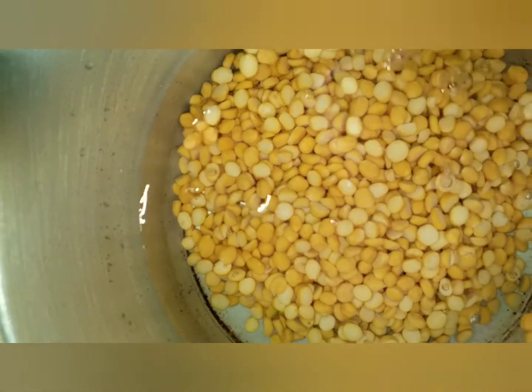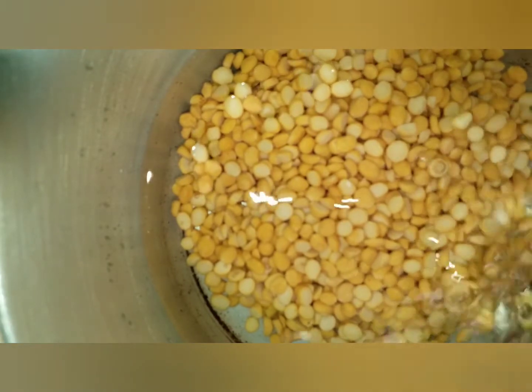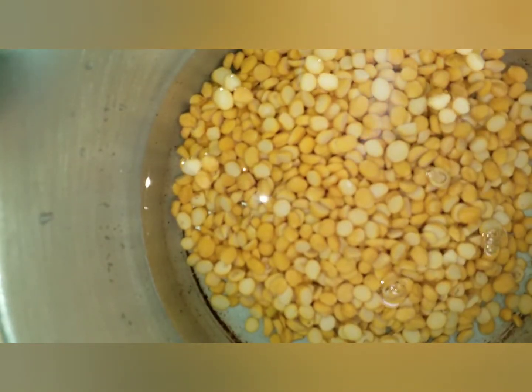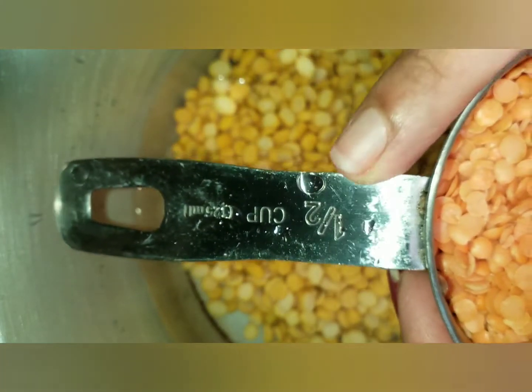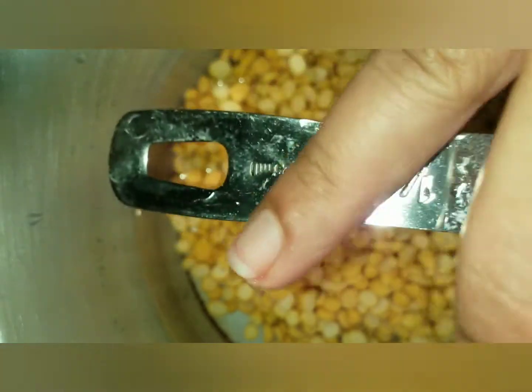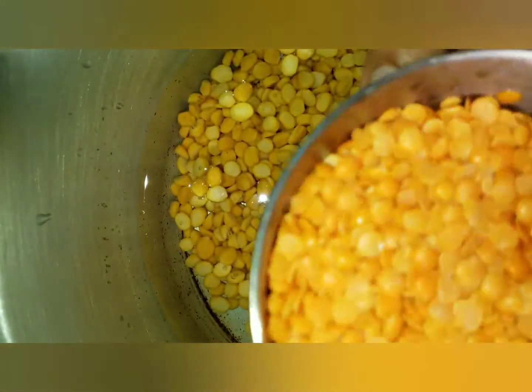Then, we will try it again. Let's soak it in a few minutes. This is a 100g cup.